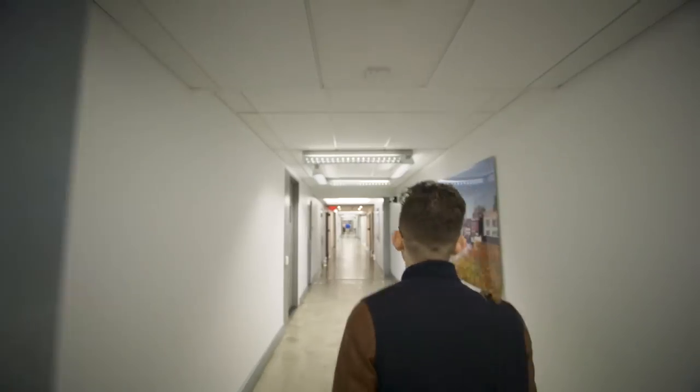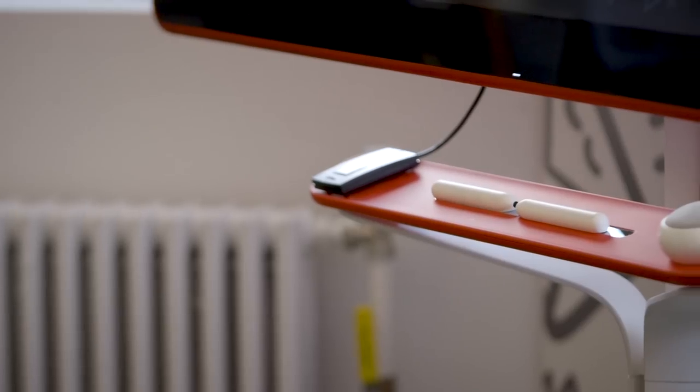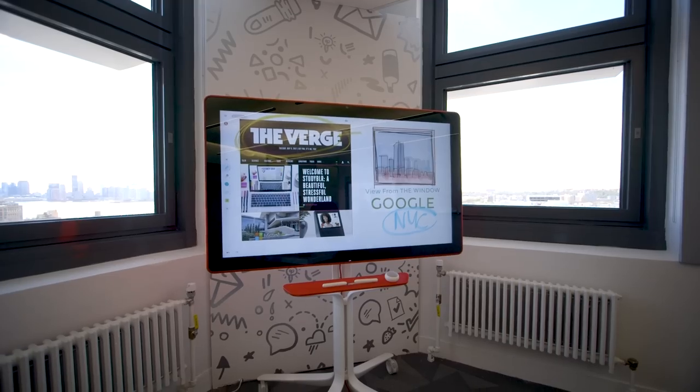We stopped by Google's New York offices to check out its first attempt: a big, expensive, surprisingly playful device called the Jamboard.